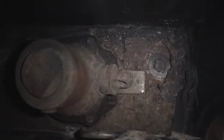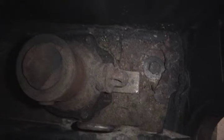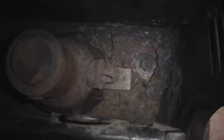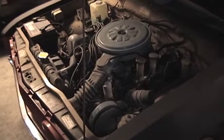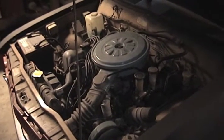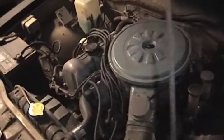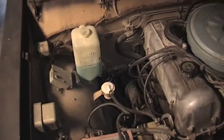It does have a little cancer here in the back of the cab — going to have to find either some patches or some new floor. The motor is pretty clean. Like I said, it does run — it's a little four banger.